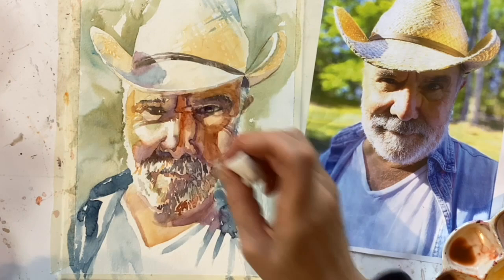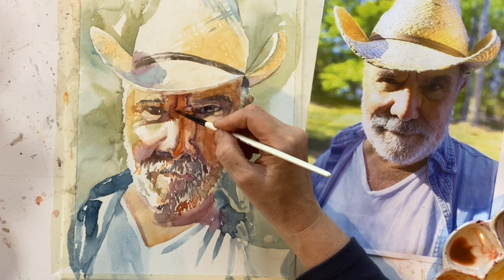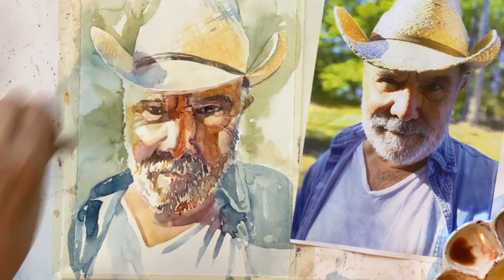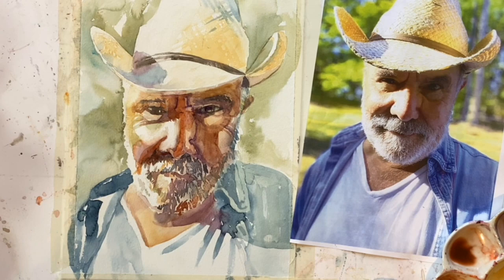So it's a case of darkening, lightening, warming things up, cooling things down, and really all the time just desperately trying not to overwork it. Because with watercolour, once you've lost that freshness you can't get it back. You really have to be careful not to create mud by going over the same area time and time again, as tempting as it is.